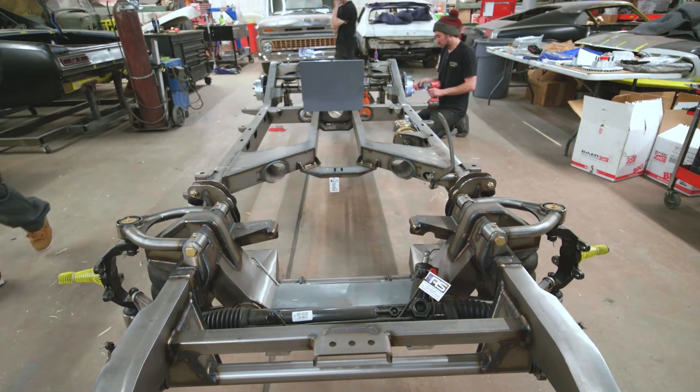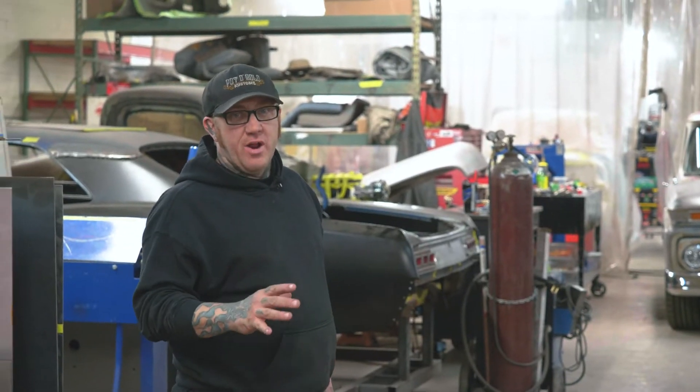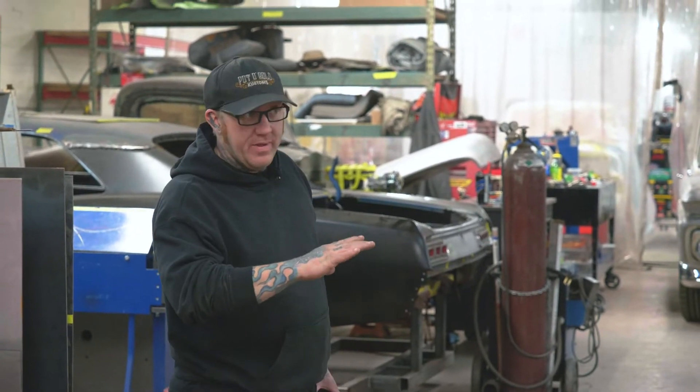All right, so some rundown of this chassis platform. The point is we want something that drives kind of modern but doesn't look that way. We want to keep the old car an old car.